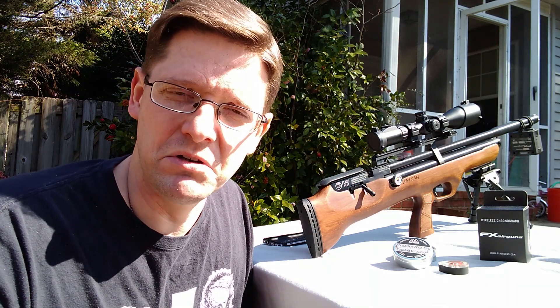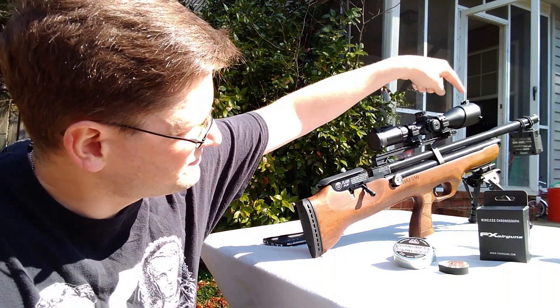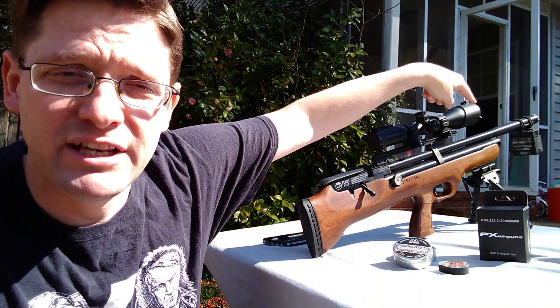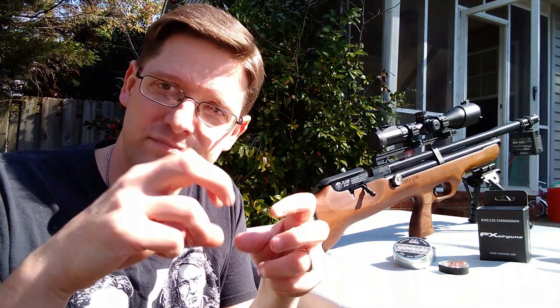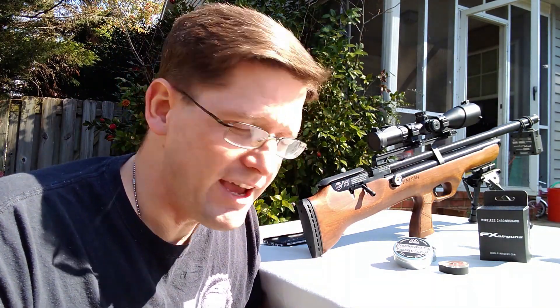So you can see I've got it strapped to the end of the barrel here using a couple of my wife's hair bands. I shot through that tank and was really impressed with the velocities and shot count I was getting. I was just outside having fun — being sick, shooting, having a good time.